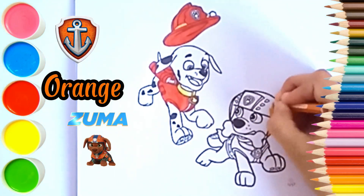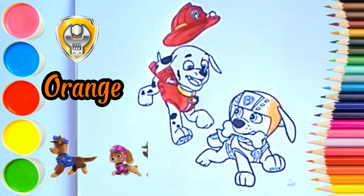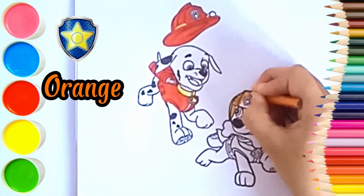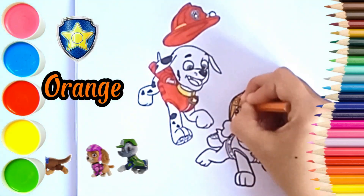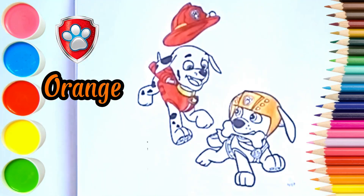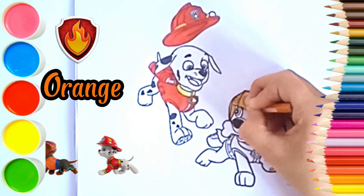Orange. Now we color Zuma. We start with orange for his costume. Orange color also for the vest.